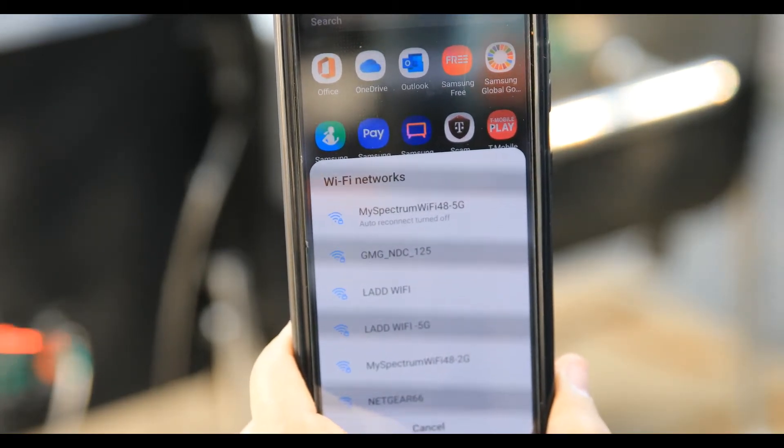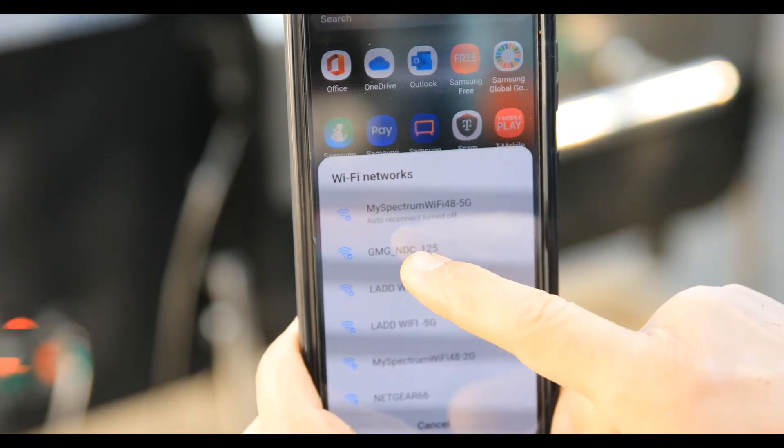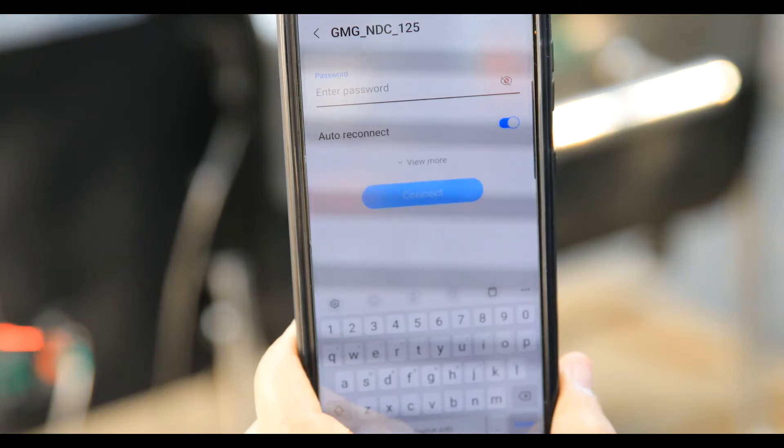You're going to see one that comes up towards the top that starts with GMG. Steve's here is GMG NDC 125 — each one will be a little different, but it will start with GMG.